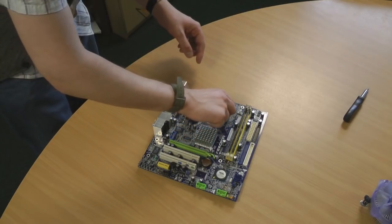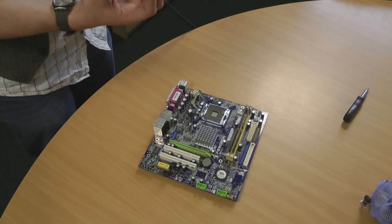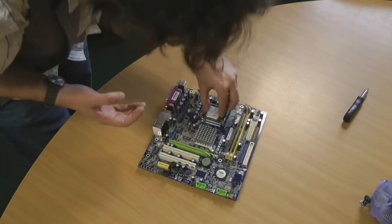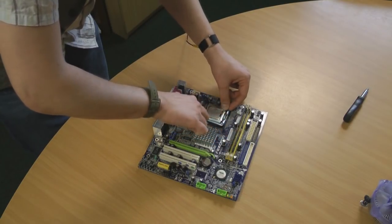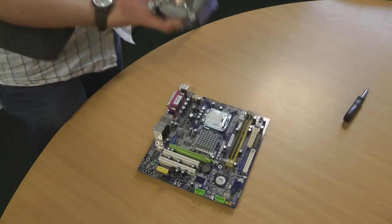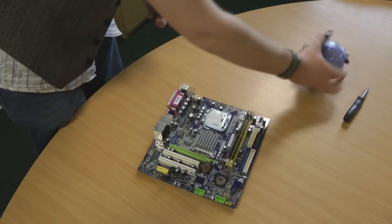Next the processor — open up the cage, take the processor, identify the corner with the missing pin and match it up with the same on the board. Place the chip in the slot, with the tabs matching. Close the sink and pull down the retaining lever and hook under. It already has some heat transfer compound on. We'll leave mounting the material till later.